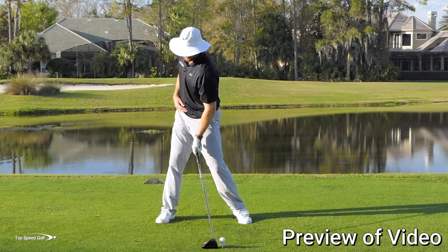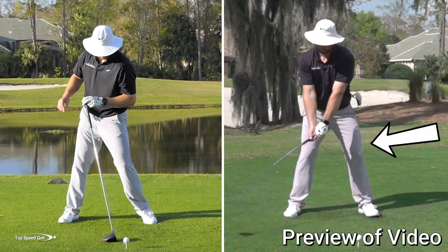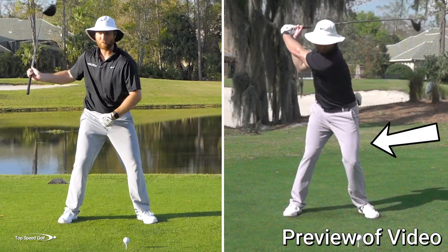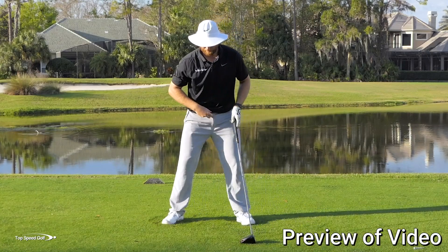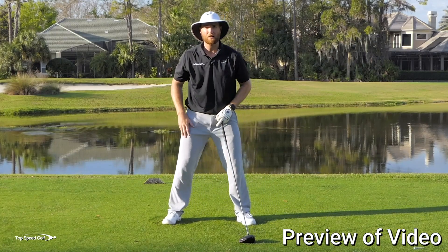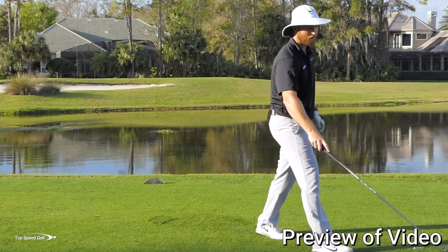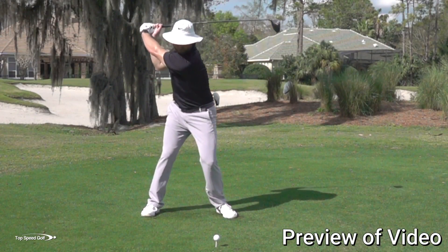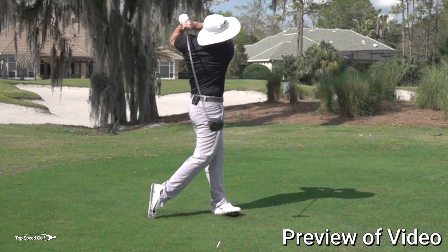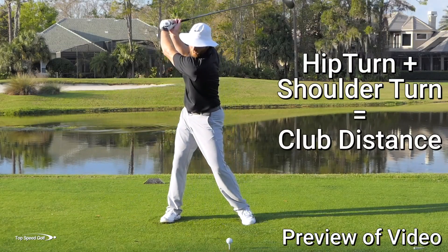In your backswing, feel like that belt buckle rotates to the right and you really let your hips and legs be loose. Notice how my legs are moving — I'm not trying to keep them rigid and tight, because that takes all the speed out of my swing. I really felt like I let my belt buckle rotate back. A good key: feel like your knees are loose when you make your backswing. Piece number two: rotate your shoulders. When I let my lower body rotate, my upper body can rotate a lot better also — if I let my hips move, my shoulders will move more. Once the hips are working well, add a big shoulder rotation to that.